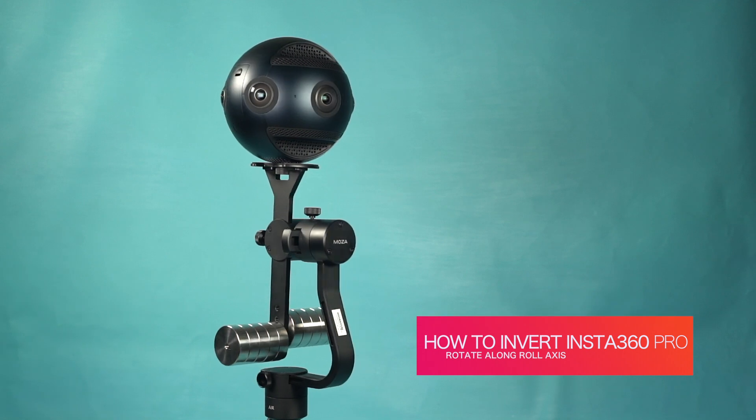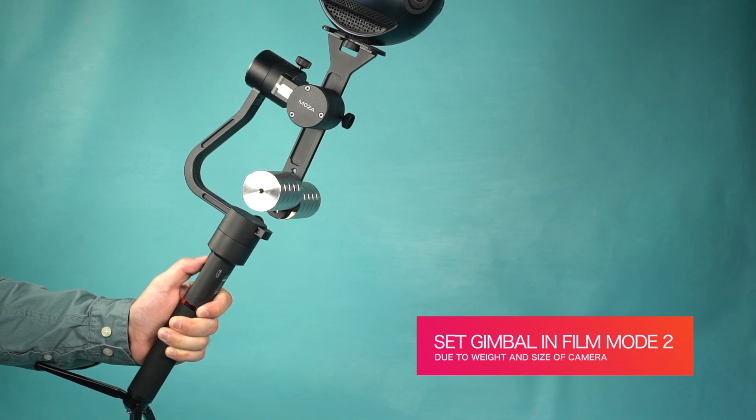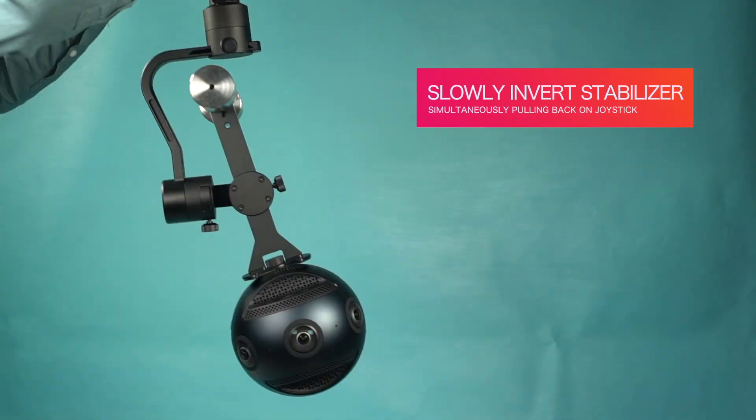To invert the Insta360 Pro: due to the weight and size of the camera and counterweights, the stabilizer will need to be placed into filming mode. As the stabilizer is slowly inverted, pull back on the joystick.